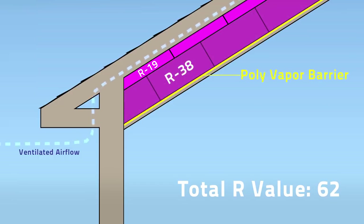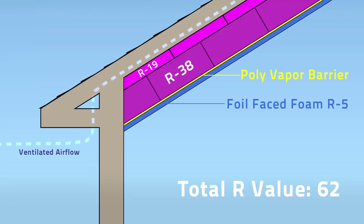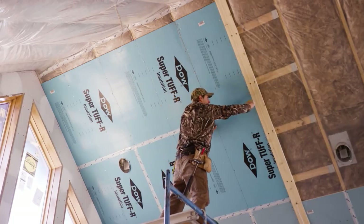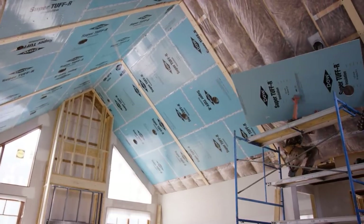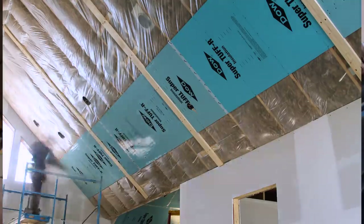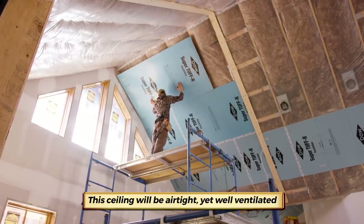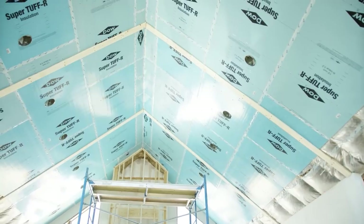What you currently don't see is there will be a half-inch oil-faced foam board that goes over the top of that, and that'll all be taped off. Golden Eagle offers both structural insulated panels, known as SIP panels, or a super-insulated parallel cord truss roof system. Zach chose the super-insulated system with an R62 insulation factor.